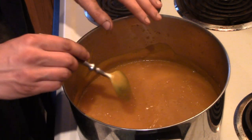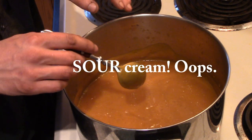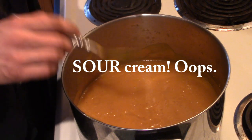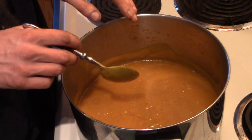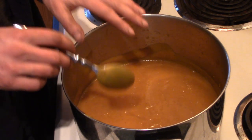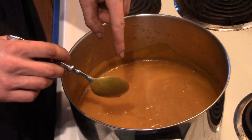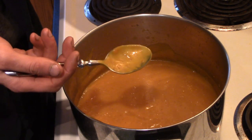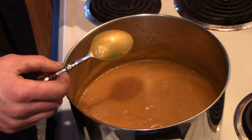Serving suggestion: when you put it into a bowl, put a little dollop of whipped cream on it and it'll be perfect — a great appetizer for your Christmas, Thanksgiving, or New Year's dinner. So that's it everybody, thanks for watching. Hope you make this and hope you enjoy it. Leave a comment down below if you feel so inclined, if you have any ideas or comments. Thanks for watching and Merry Christmas.